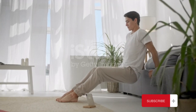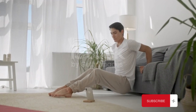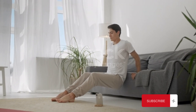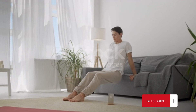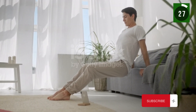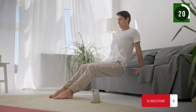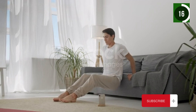Exercise number six: tricep dips. Find a stable surface like a chair, sit on the edge, and place your hands behind you with your fingers pointing forward. Lower your body and push back up, working your triceps. As you get stronger, you can extend your legs for more resistance.